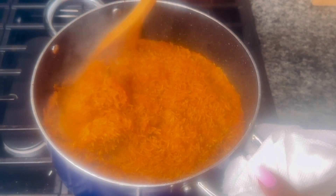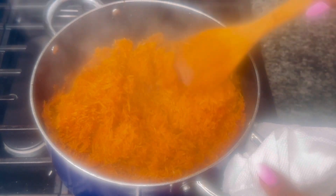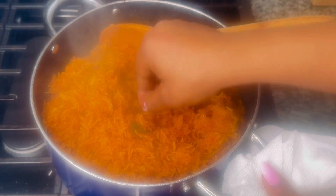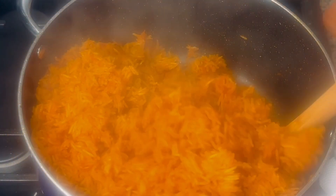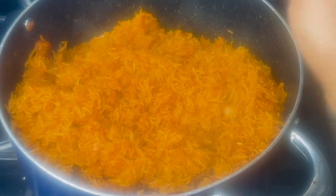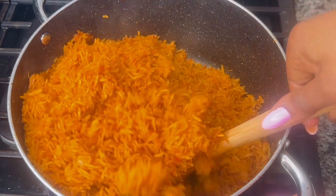Honestly, this is a fail-proof method to get that smoky, popping jollof rice without burnt pots. Trust me, once you get hooked on this method, you're not going to stop. With this method you don't have to keep checking the pot, adjusting the fire, or adding water — just pop it in the oven and forget about it.